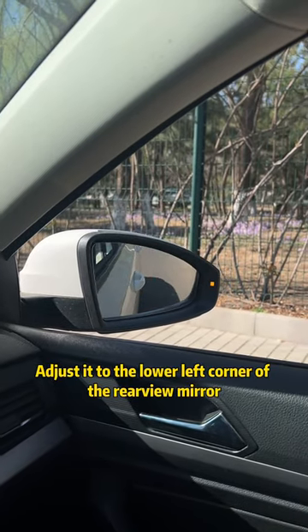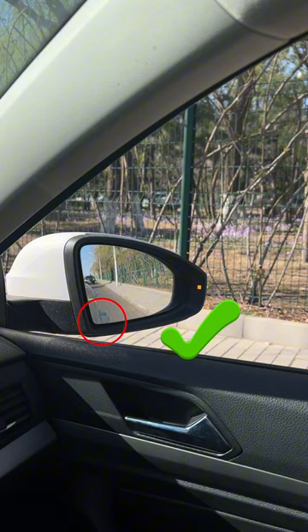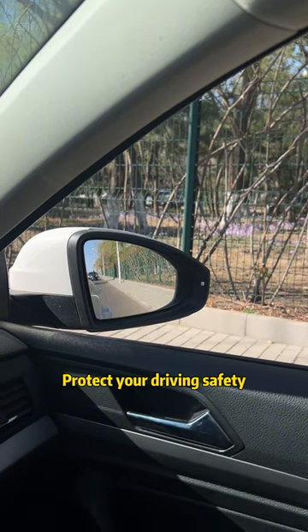Staring at the door handle, adjust it to the lower left corner of the rear-view mirror. Have you learned it? Follow me. Protect your driving safety.